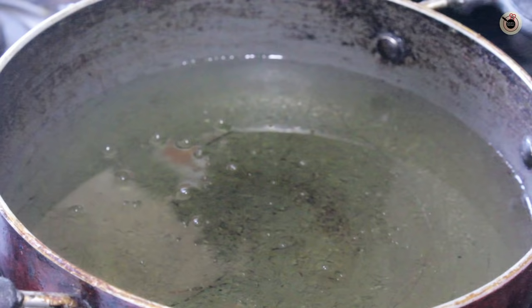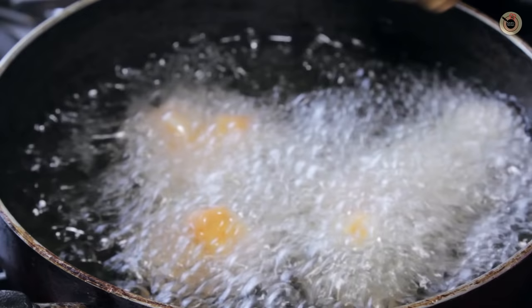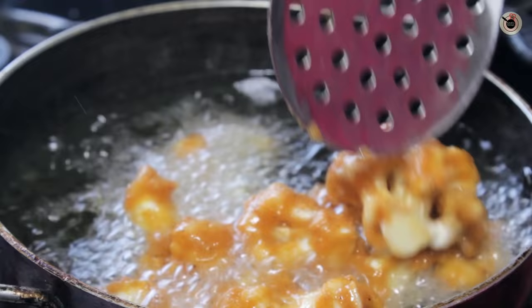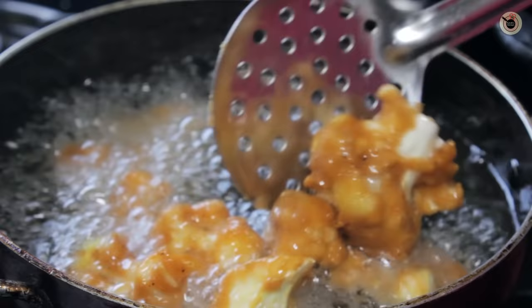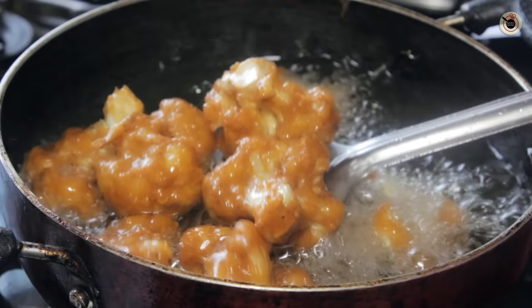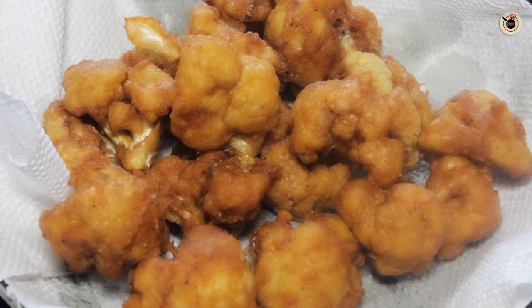I am going to heat sufficient oil for deep frying, and then lower these cauliflower florets into the hot oil one by one and fry them in batches. Do not overcrowd the vessel otherwise they will start sticking with each other. Fry them for around 2-3 minutes or until they turn slightly golden brown in color and crunchy on the outside. Now I am going to remove them on a kitchen towel.